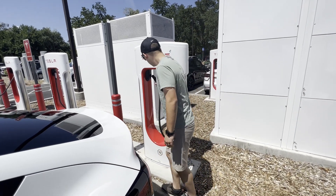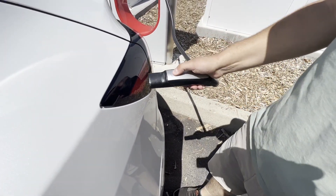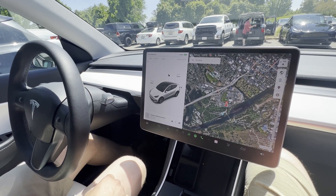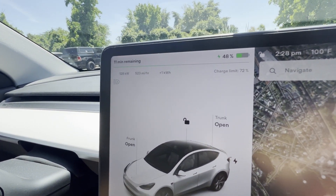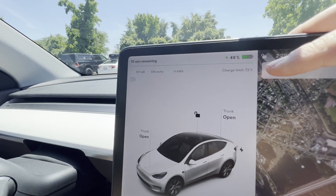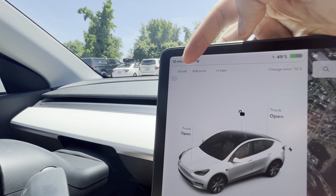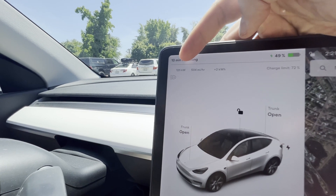To charge, you grab the handle, lift up, press the button, and plug it in. Because it's a Tesla charger, it automatically starts charging. You can see it says 11 minutes remaining - we're at 48% state of charge and it's going to take us up to 72%. It's currently pulling 126 kilowatts per hour at 506 miles per hour of range added.